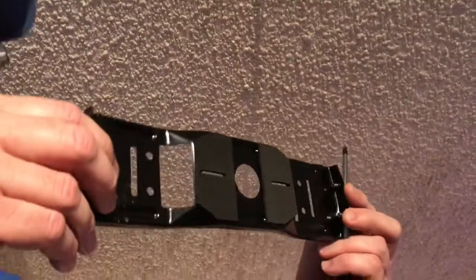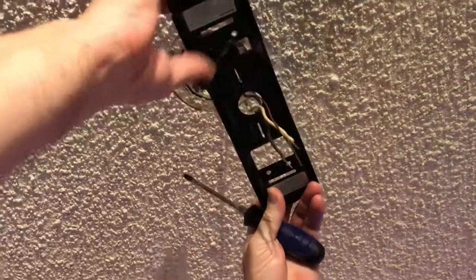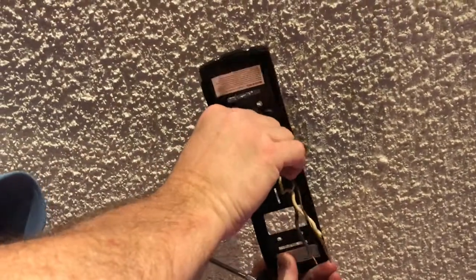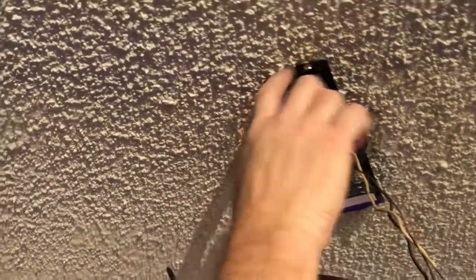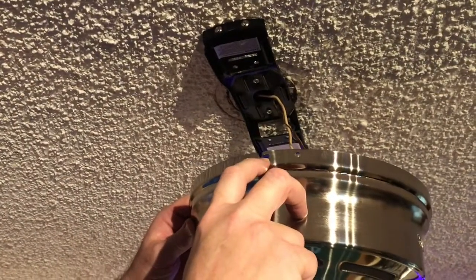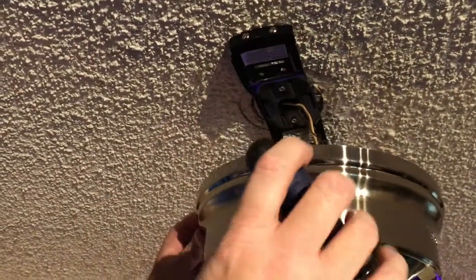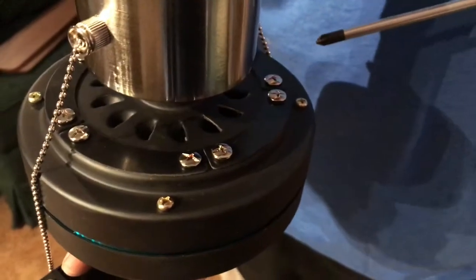Now we'll take the brand new bracket that came with the fan, run the wires through the center of it, and install the screws. I'll use the same screws that held the old bracket in place and tighten them down. One thing I forgot to mention — the two screws on each side that hold the trim piece in place need to be loosened first. There's a little notch, so we'll back those out so that when we install the motor we can just latch it up into place.